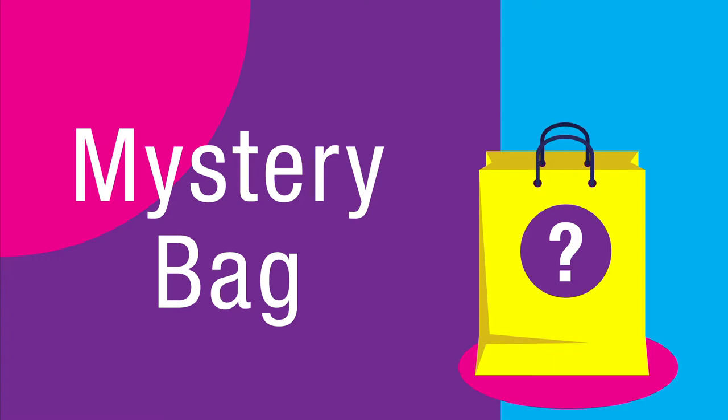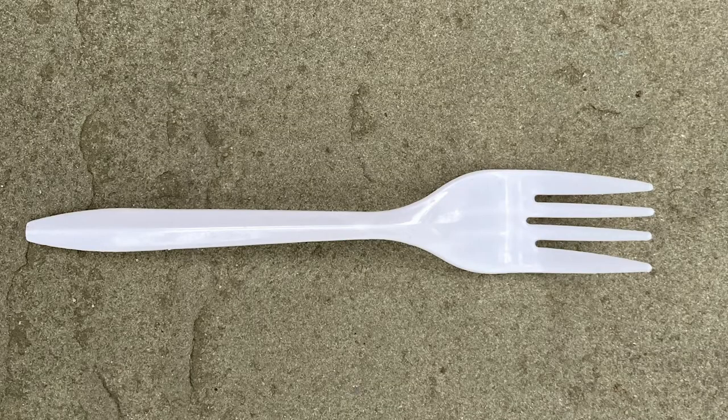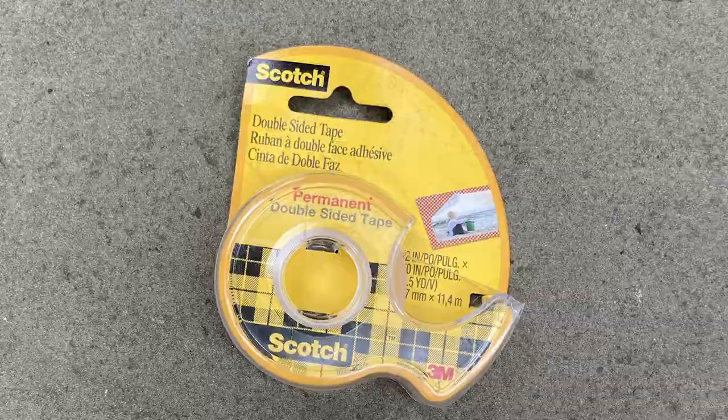In your mystery bags, did you find something that you could create with? Use your imagination and see if you can invent something with the things in your mystery bag. Maybe you can add some other things from around your house like paper, plastic spoons, plastic forks, tape — maybe you even have chopsticks. There are lots of ways that you can be creative. Think about making something that's useful out of the items in your mystery bag. What can you create?